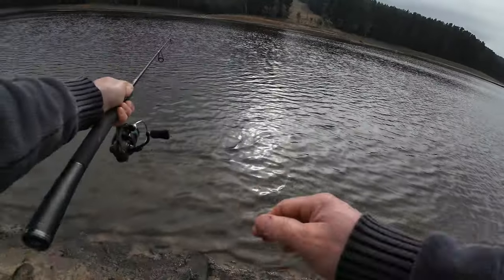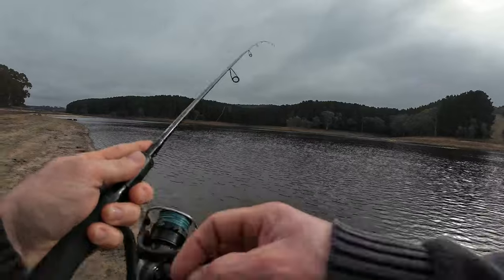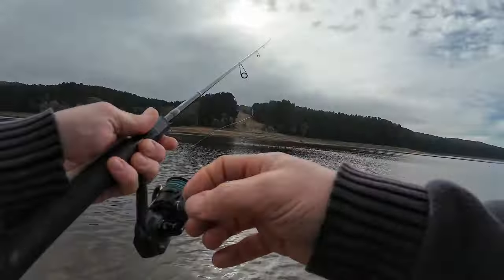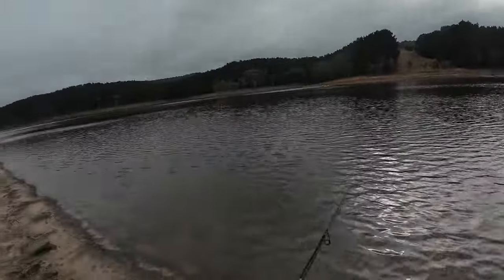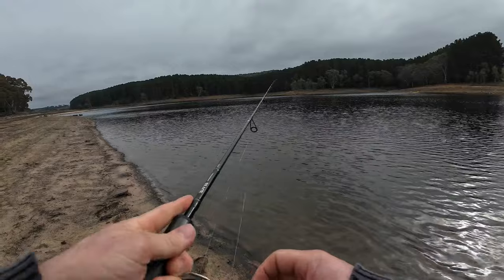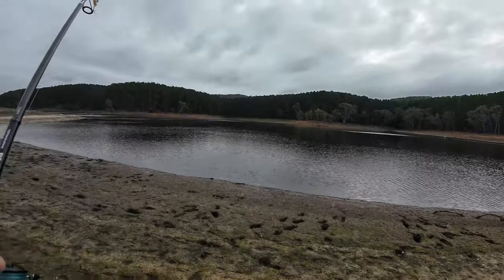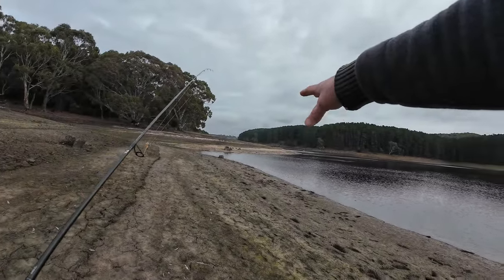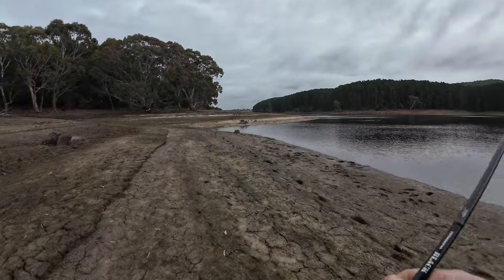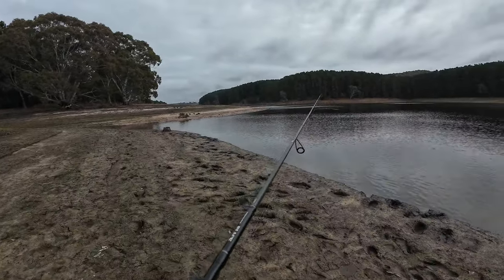I think there's a few there. I found a school — they like this lure. I haven't moved that much, only about 100 meters. I quite like these areas here where it cuts in because that's where the water runs down when it rains — so these are the areas you want to look for in reservoirs because the chance of a trout is higher.